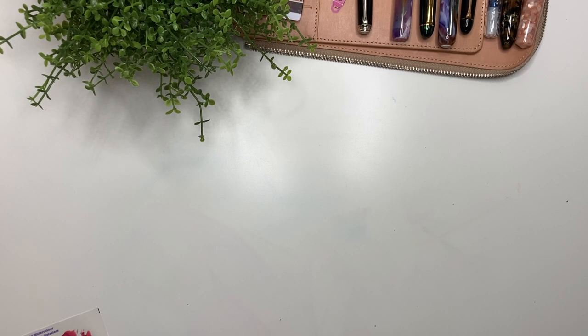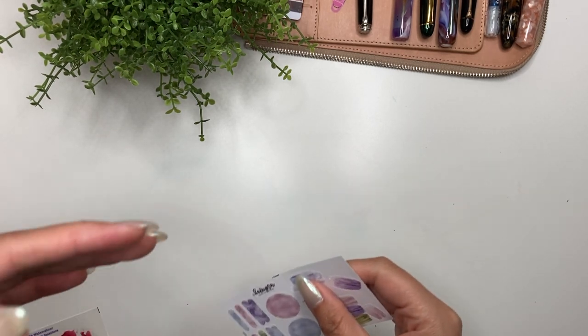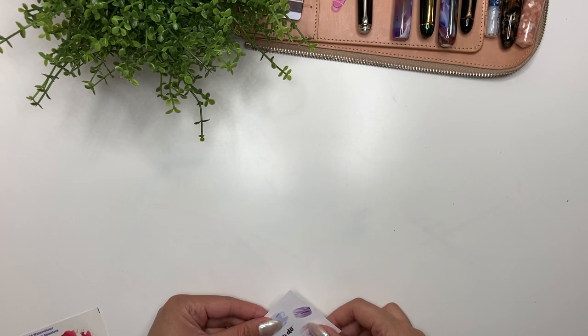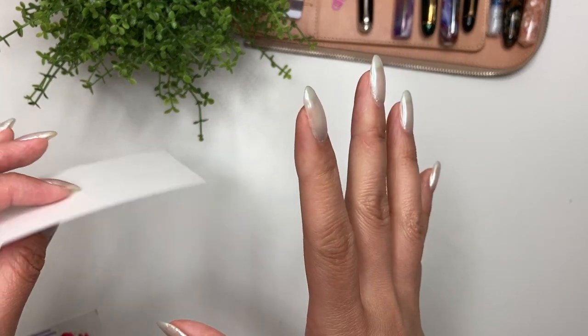Hey guys, it's Karina with Karina Loves to Plan — welcome back to my channel. It is that time again where I'm showing off my new releases. Every month I try to give myself more time for designing, and it always ends up where the day before I'm releasing this video, I'm stressing out printing and cutting everything.